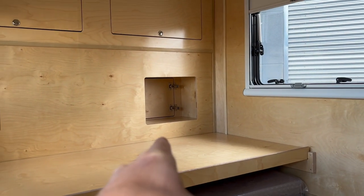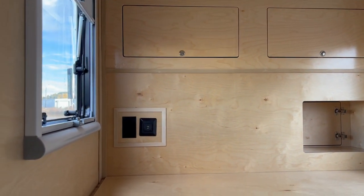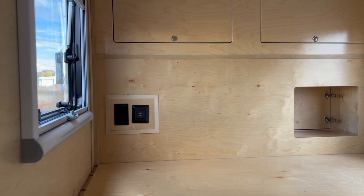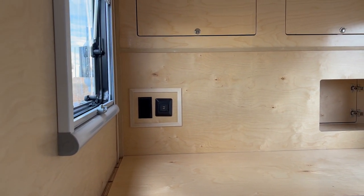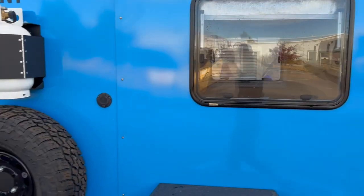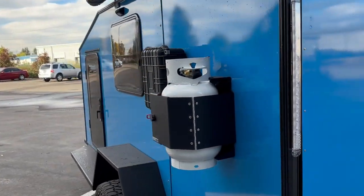You'll notice the pass-through back there into the galley. The upper cabinets are up top, and there's normally a Propex furnace standard on this — there's no thermostat back there because the customer asked for the Propex to be removed. He also asked for an additional propane tank, which is what that is back in the backpack area. The main propane tank is over here where it always is.